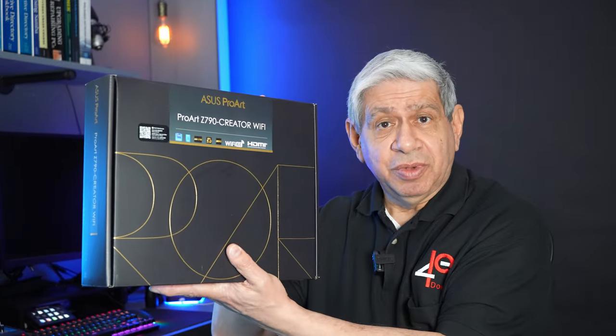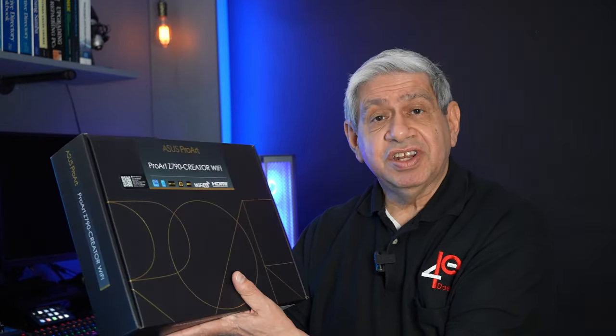Welcome to my latest video. I'm going to continue the new series I've started on creating a new content creation PC, sort of like a super editing workstation. What I'm going to cover this time is details about the motherboard that I bought from Asus — the Asus ProArt Z790 Creator with Wi-Fi.